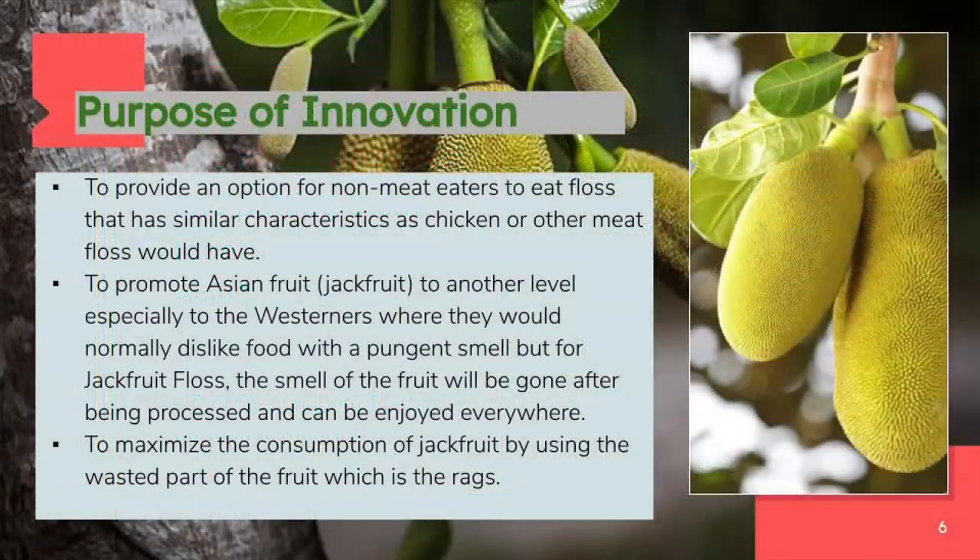The purpose of our innovation is to provide an option for non-meat eaters to eat floss that has similar characteristics as chicken or other meat floss. Beside that, we also want to promote jackfruit vastly to the entire world. In addition, we want to maximize the consumption of jackfruit by using the wasted part of the fruit, which is the tendrils, also called racks. By doing so, the waste produced by consumers who reject the unwanted part of the fruit can be reduced.